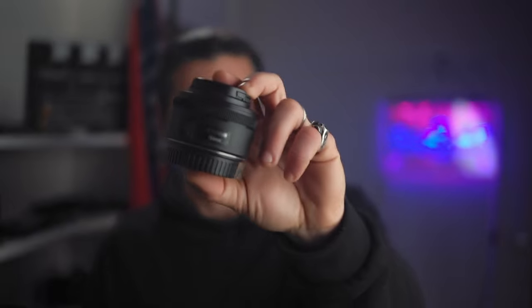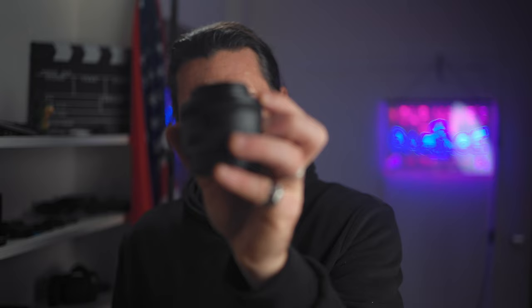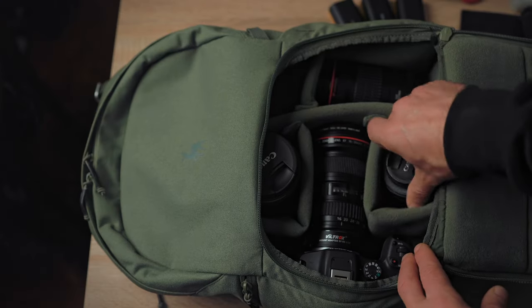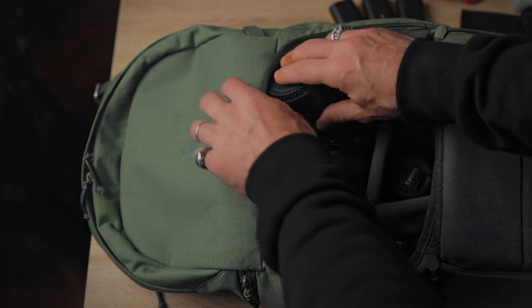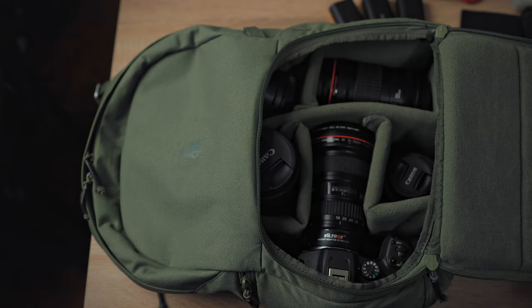Of course, how can I not bring the Nifty 50 — the original EF 50mm f1.8. It's the cheapest Canon lens, but it does its job. Sometimes I need it for b-rolls, or if I want to shoot a talking head with a blurry background without being too far from the camera. And since I mentioned the speed booster, I'm also bringing the regular Canon adapter just in case — for comparisons with and without the speed booster.